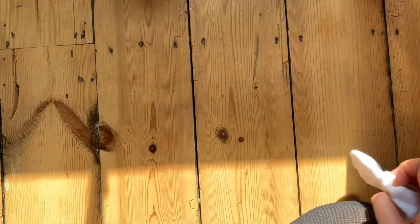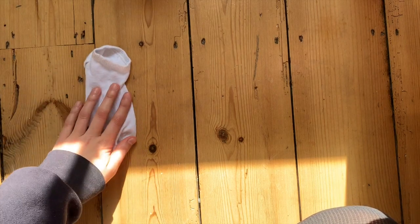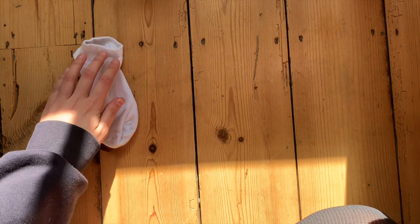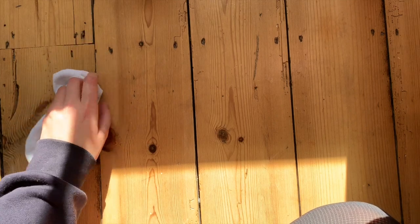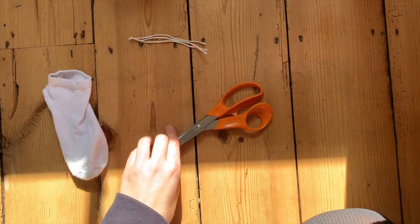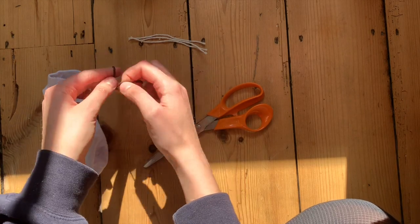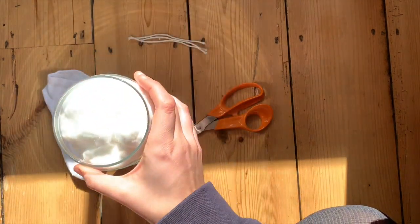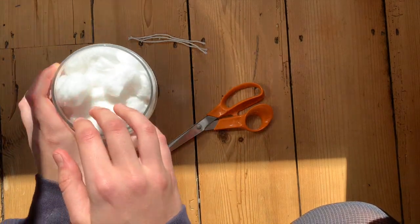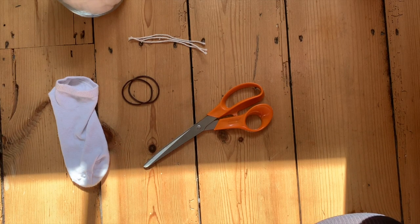You will need a sock — I've got a little sock but you can use whatever sock you like. You can use a fluffy sock, a big sock, a multicolour sock — whatever kind of sock you choose determines what colour your bunny will be. It has to be an old sock because you are going to cut it, so make sure it's one you won't wear again. You'll also need three little pieces of string or wool, some scissors, something to tie with such as string or little elastic bands — I've got two little hair bands. And you'll need some stuffing: I've got cotton wool balls, but you could use kitchen roll, toilet roll, or other old socks — just something to stuff your sock with.